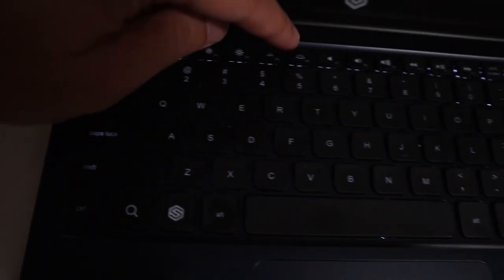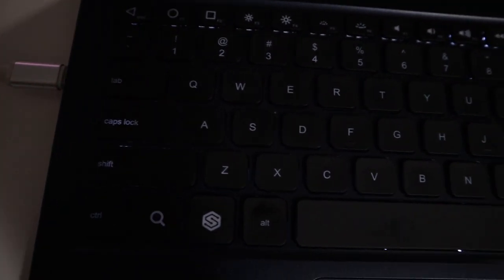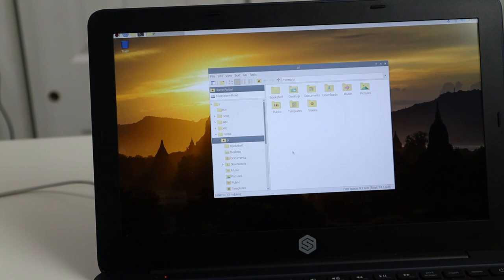It has keyboard illumination so you can still see the keys at night — you can turn on the backlight. The touchpad works fine, though it's not the greatest quality. The left click button is a little hard to push down, but other than that it does work.